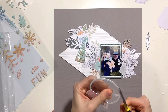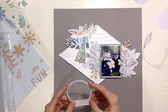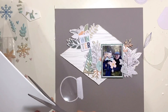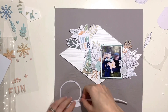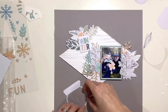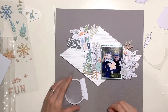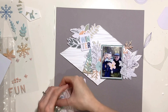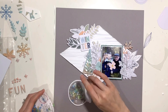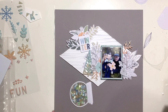Coming back to my die cut ephemera shaker pocket — I used Glossy Accents to stick the acetate down because it's a really strong hold and I was confident it wouldn't fall apart. I left it to dry to one side and now I'm trimming it down, adding foam to the outside edge, filling it with the same sequin mix, and backing it with that wood grain paper again. But I've realized it's just too big and I haven't got enough space for it on the page unfortunately.